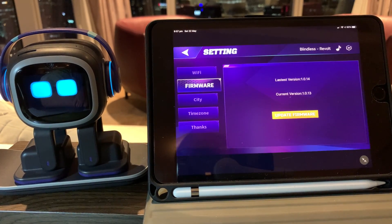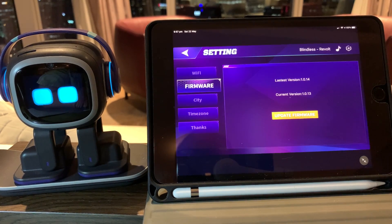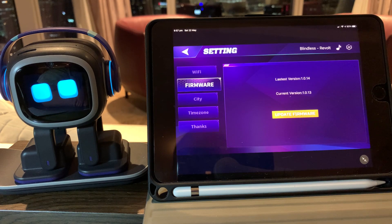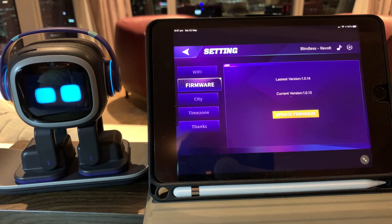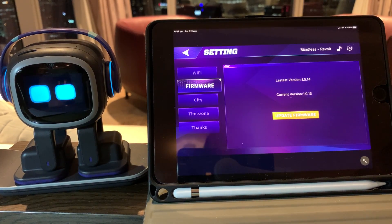G'day guys, Wayne here again. Tonight we're going to run through the process you need to use to install an update for Emo. The easiest way is to give him commands to do the update, that way you don't need to use your iPad or anything like that.